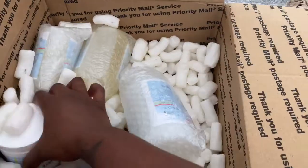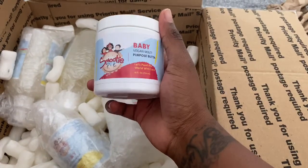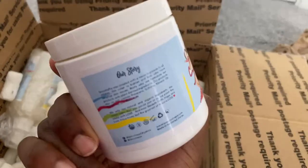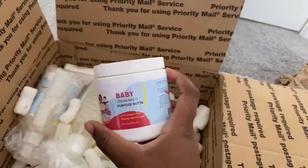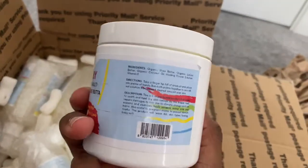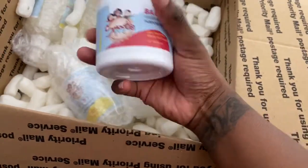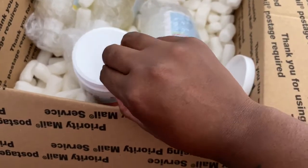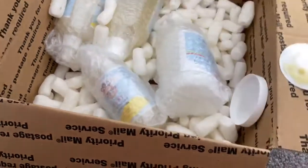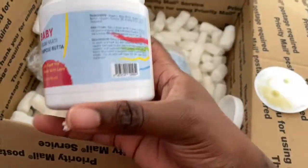The next one they sent is baby vegan multi-purpose butter — this one looks really good. I haven't tried this either, so I'm definitely going to give it a go and I will be doing a video on how it goes. I'm going to open this for you guys to see how it looks inside — it looks like shea butter and it even smells like shea butter!